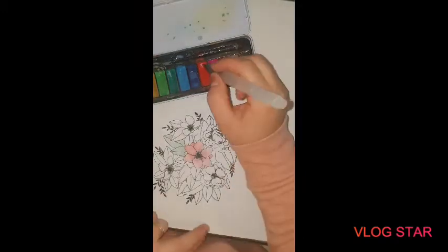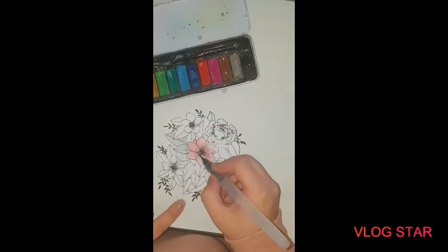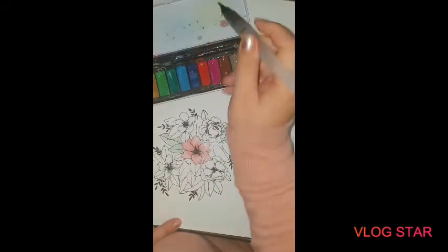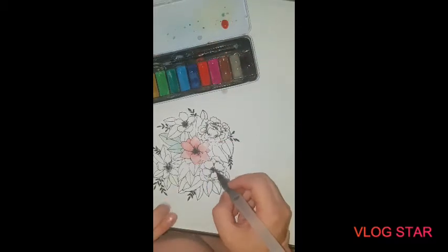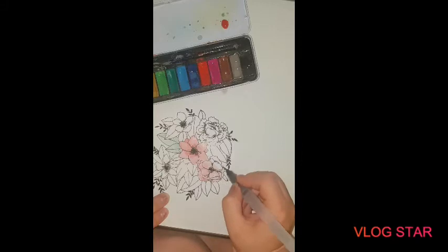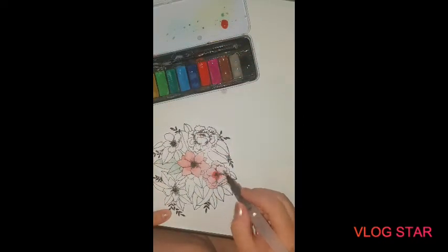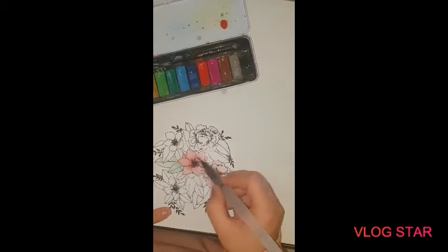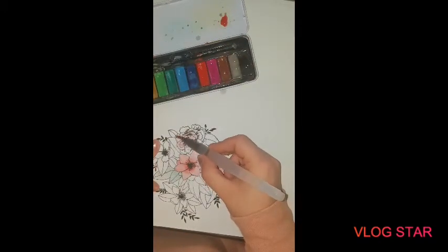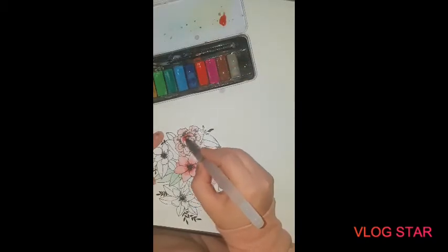I'm going to get myself a coaster - sorry about that guys, my husband came in with a cup of tea. I love crafting with a cup of tea. I've just been adding a bit of shade in. I'm going for red because it's nearly Valentine's Day - who's got any plans with their partner? I'd love to say I have plans but I don't. Look how I do this - I'm very simple with how I do my crafts, I don't complicate things.